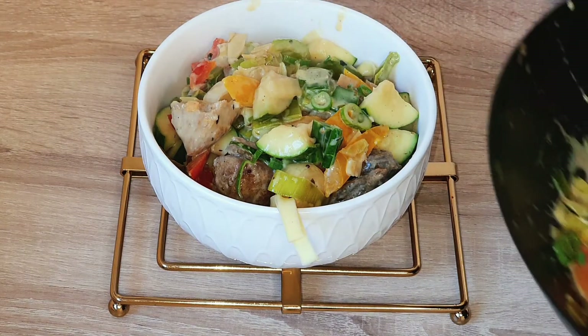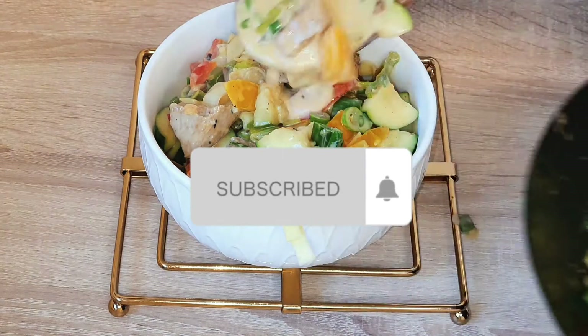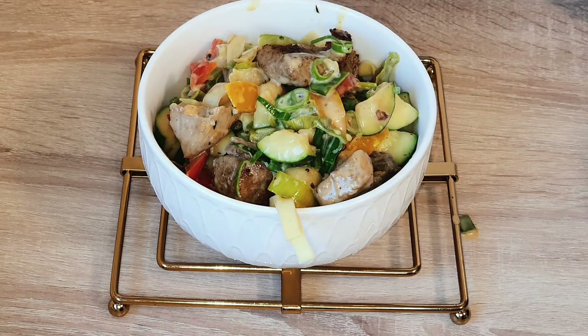Thank you so much, lovely people, for watching to this point. If you've not subscribed, what are you waiting for? Please hit the subscribe button, click on the post notification bell, and give this video a thumbs up. See you in my next video — bye!